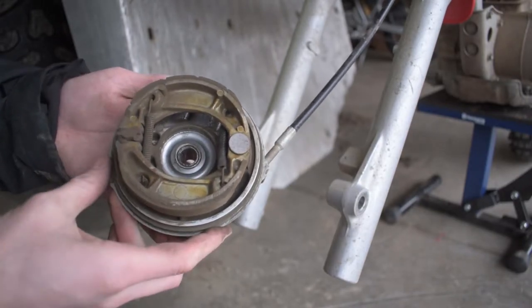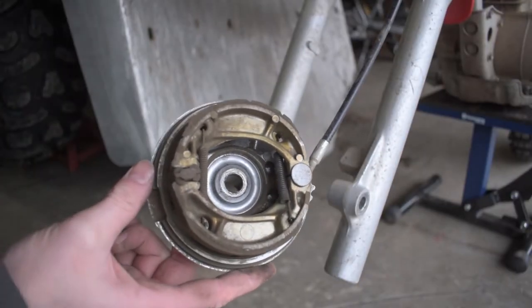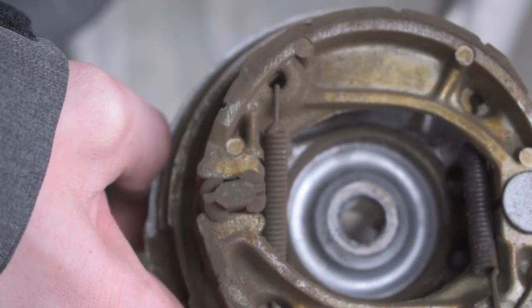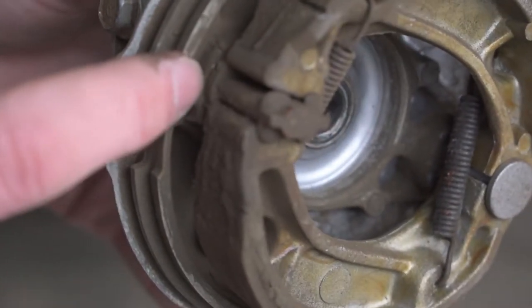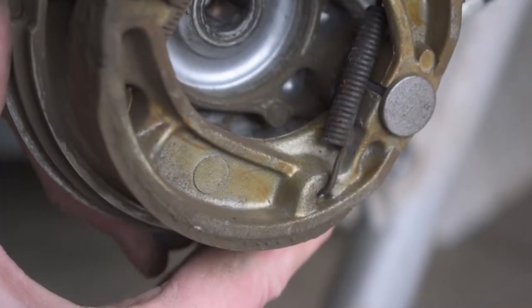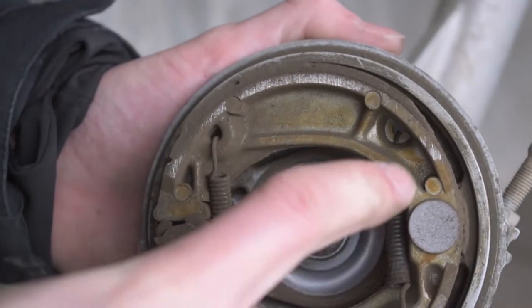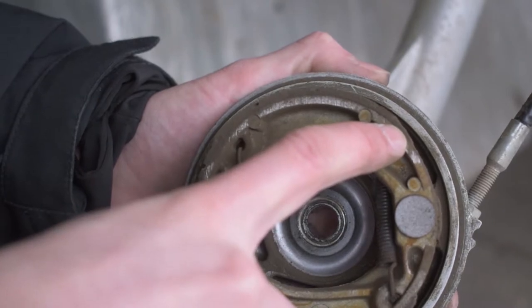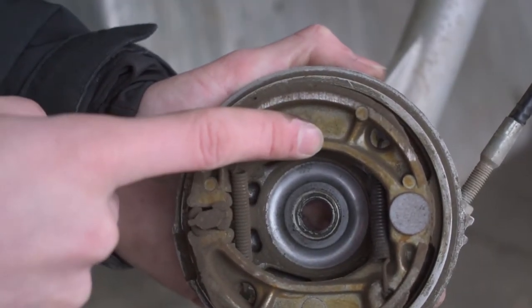Now you can see our drum assembly. The special piece that's likely causing the sticking is right here. As we pull the brake lever this piece tries to rotate and spread the pads apart — and you can see it's gotten stuck. Over time as it gets corroded and rained on, this barrel piece inside the drum that spins gets gummed up and super sticky. We also want to check how much brake pad is left — if there's no pad material remaining, you need to change out the brake pads.